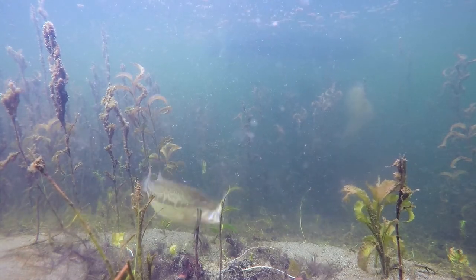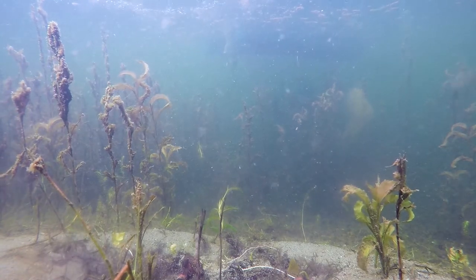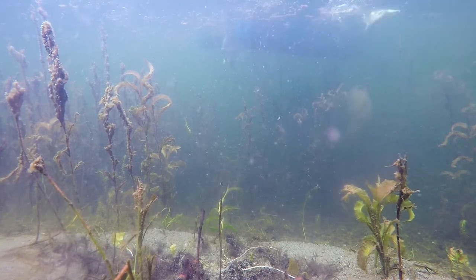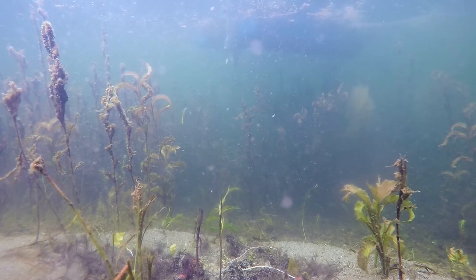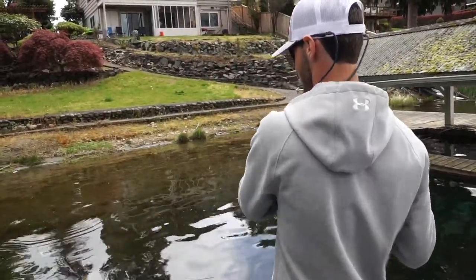There we go — we finally got him! What we did was switch up the size of the swim bait. It's kind of hard to tell in the video, but we went down to about a three-inch swim bait instead of the 4.75 inch, and right when we were bringing it toward his face, that's when he decided to attack it. There he is!